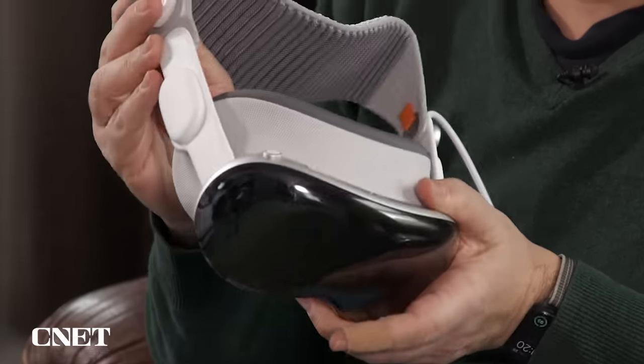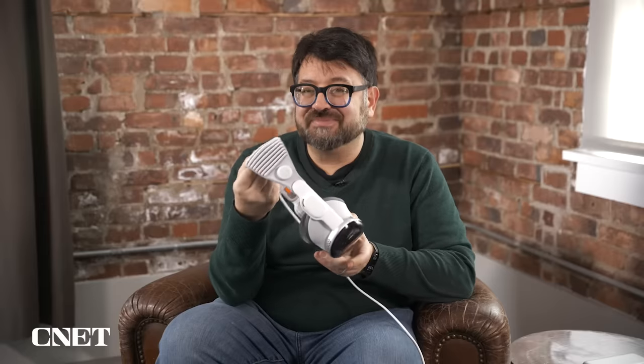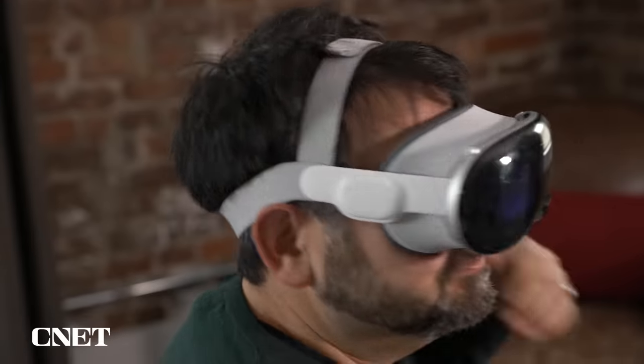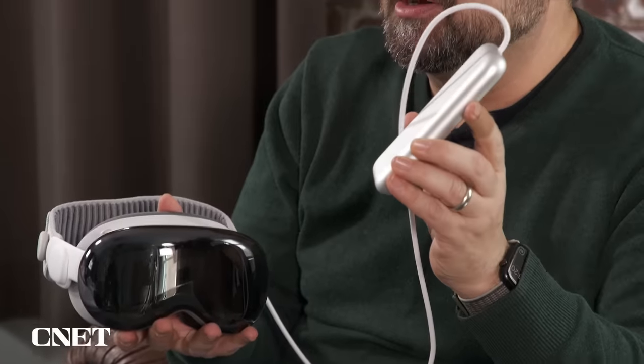How it goes on your face and how it attaches with these straps really matters. The one strap feels fine for short sessions, but I'd really recommend the dual-loop strap for longer sessions. This doesn't have a built-in battery — you also have this three-quarter pound external battery. So total weight on your face is 1.3 pounds without it, which is heavy.